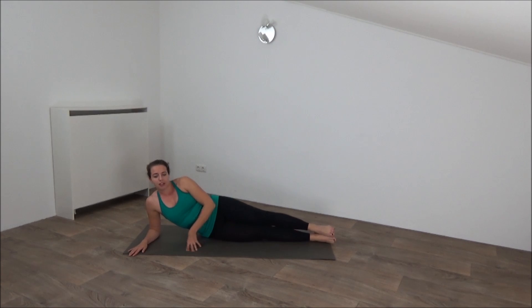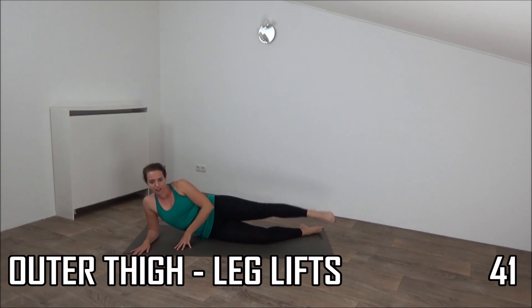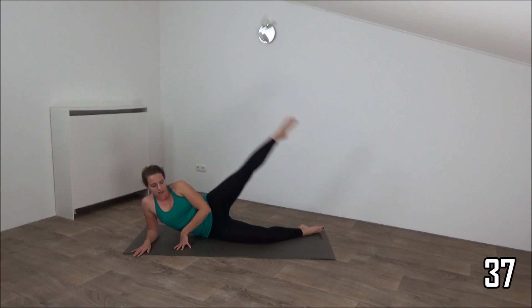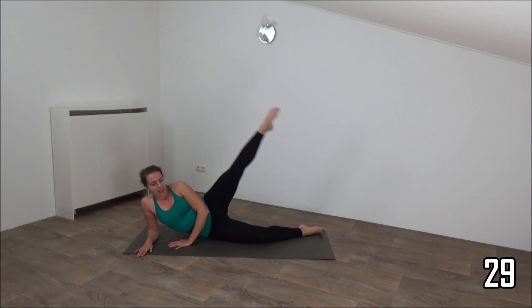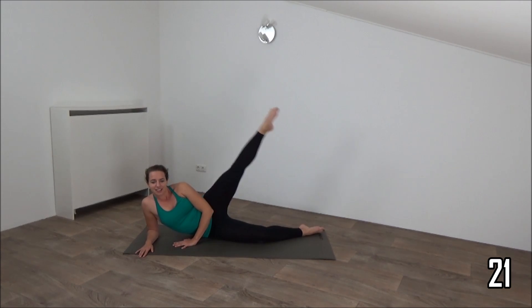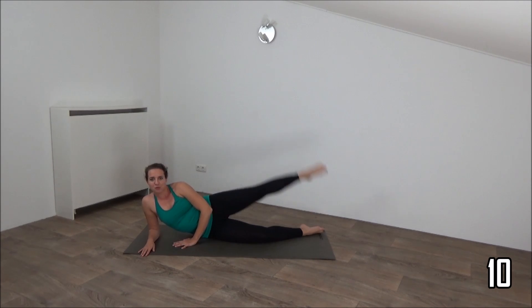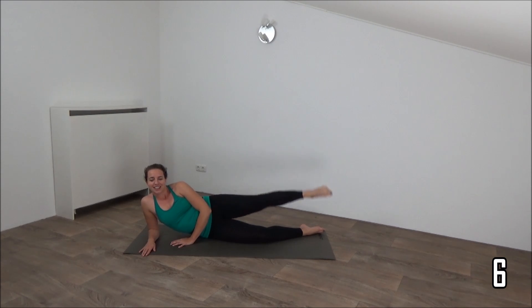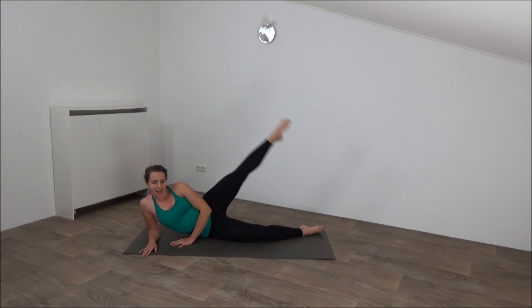Legs on each other. We're going to do the outer thigh on our left leg. Get ready and start — out and lower down. This exercise works the outer thigh and our glutes. Squeeze your glutes. Lift and lower down. Keep the tension on it, don't lower down too much. Just a few more. Keep squeezing your glutes. And the last one — up and lower down.